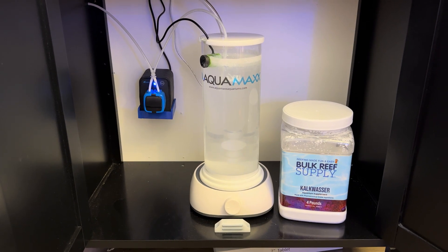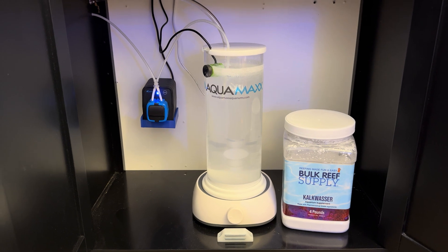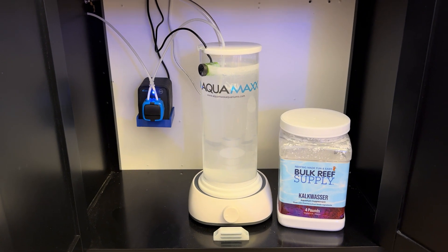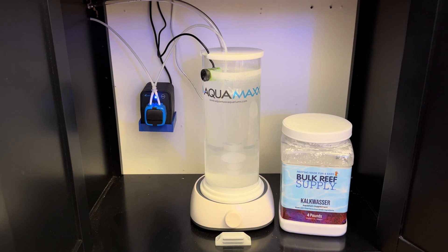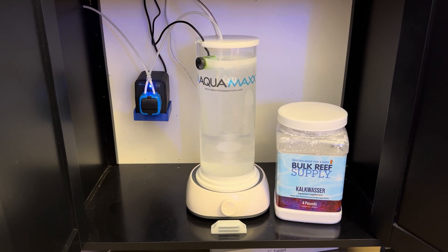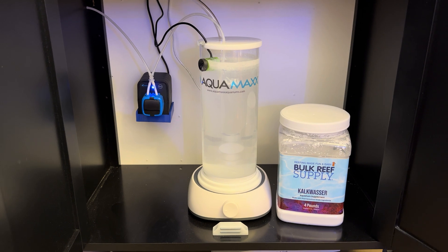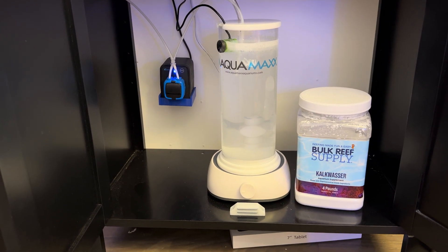Three-part dosing is simply a supplement to the calc washer. The amount of calc washer that I dose to my tank — you can only dose as much as your tank evaporates in the course of a day. If you dose more calc saturated solution than your tank is evaporating in water in the course of a day, you're going to raise the water level in your tank and lower the salinity. So you have a hard limit. When your corals grow to a certain size where they're uptaking more alkalinity and calcium than your calc washer can provide, your backup is three-part dosing. You're just using a very minute amount of three-part dosing chemicals compared to what you would use if you did not have calc washer on your tank.